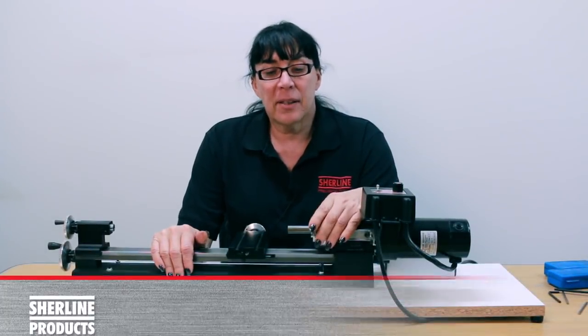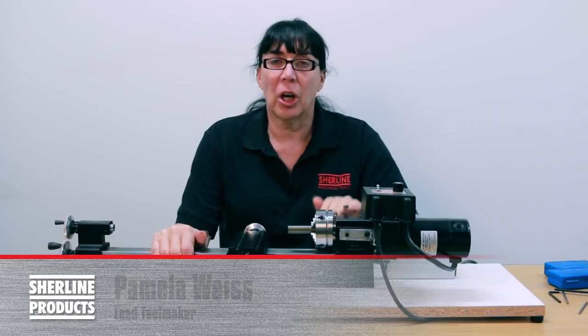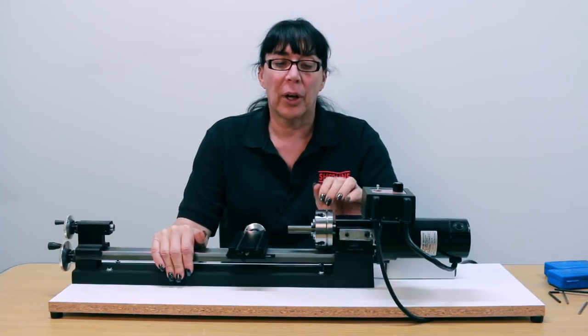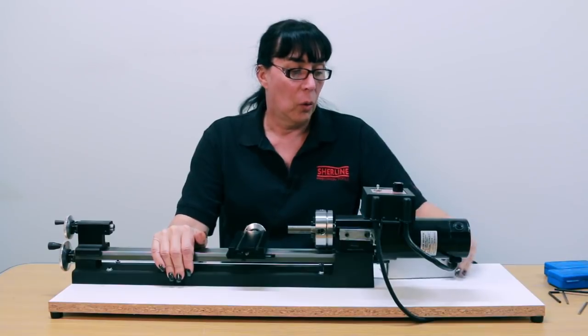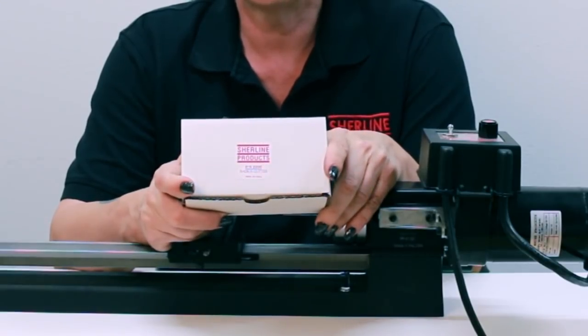Hi, how are you doing? In the last segment, we centered the four-jaw chuck and our workpiece so it was nice and square, straight, and centered. We're going to continue with that and use it to demonstrate the next product, which is the radius cutter, part number 2200.